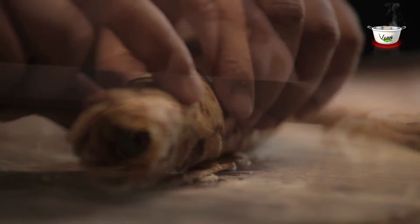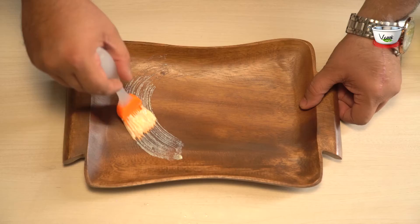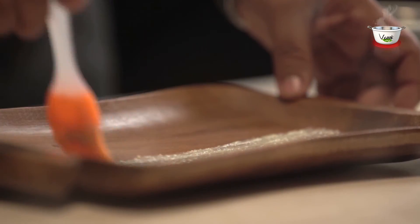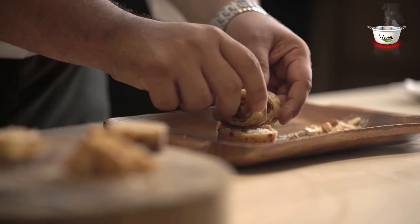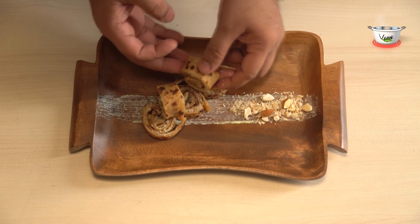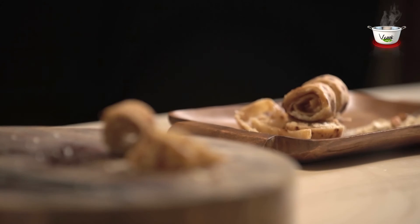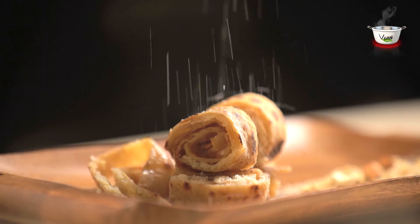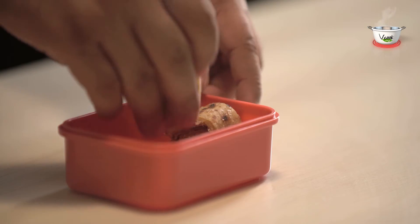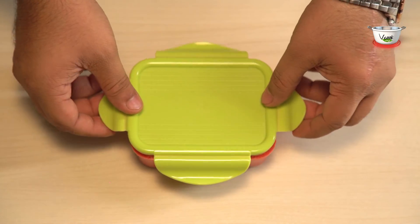Roll the paratha and cut it into equal parts. Dress the serving dish with ghee and crushed dry fruits and place the paratha rolls on it. Doesn't it just look marvelous? Garnish it with coconut powder and it will not just be a treat to the eyes but tastes scrumptious as well.